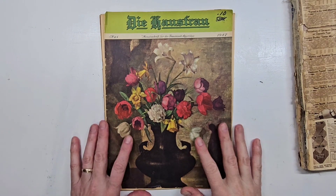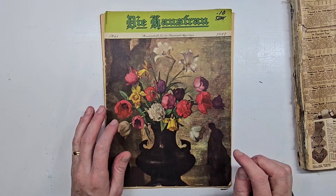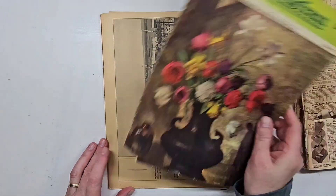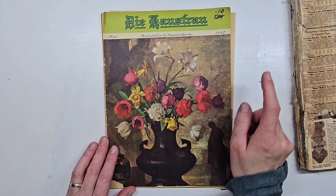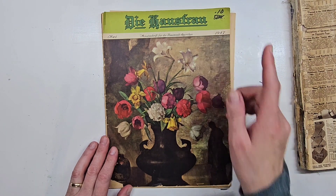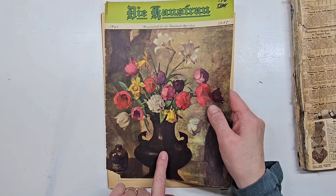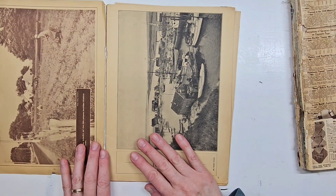Good morning, my friends! For today's Friday free flow, I want to make some vintage tags. I got this very vintage-looking magazine at the thrift store yesterday. It is completely torn apart, it is in German, it is from 1947, and it was only 10 cents. There are some very beautiful items in here that I want to use — even the front page with flowers is very beautiful.